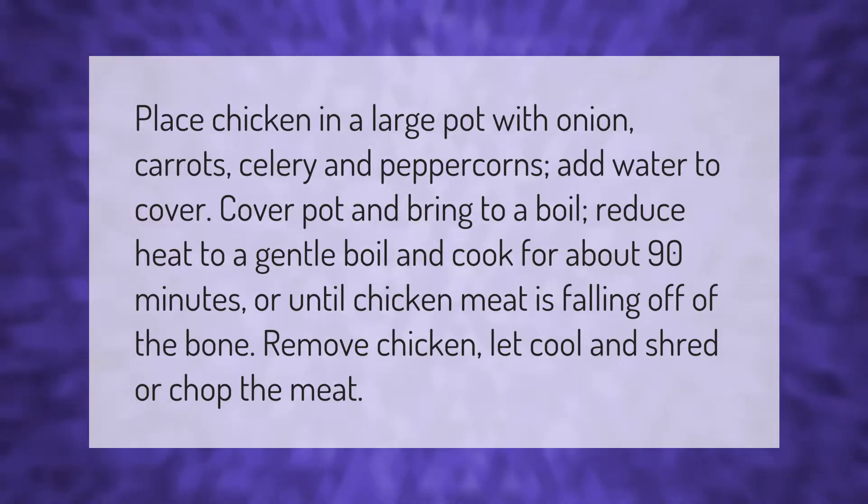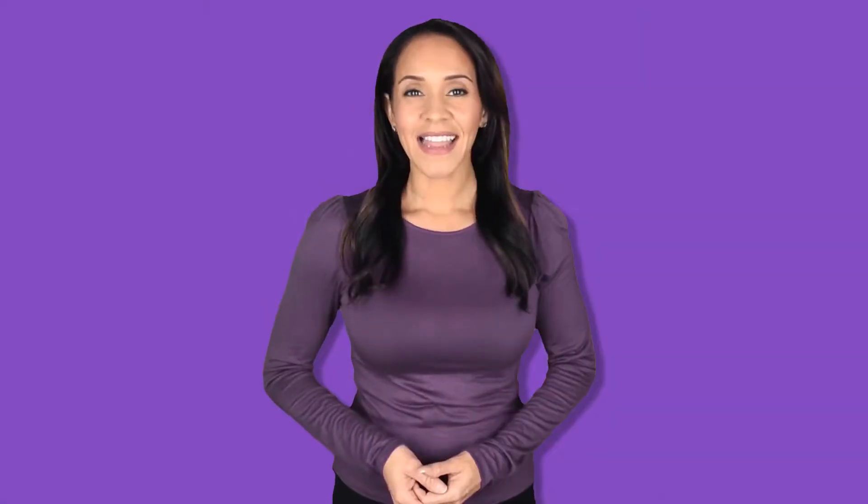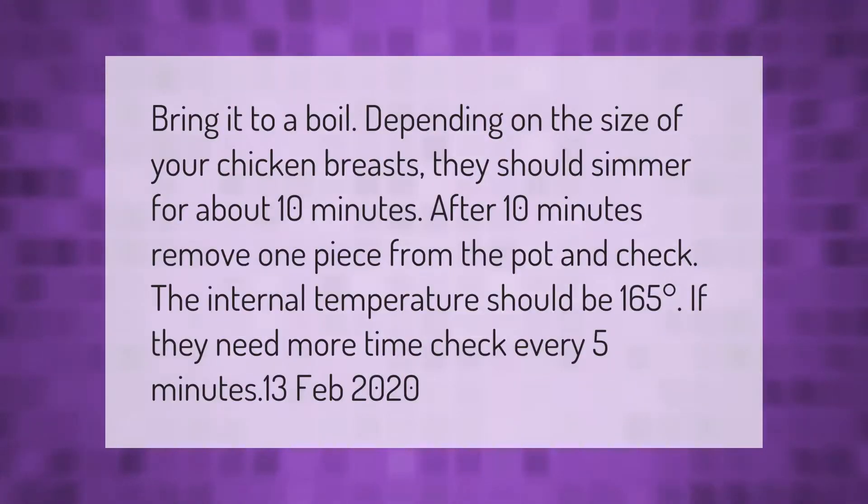Bring it to a boil. Depending on the size of your chicken breasts, they should simmer for about 10 minutes. After 10 minutes, remove one piece from the pot and check the internal temperature — it should be 165 degrees. If they need more time, check every 5 minutes.